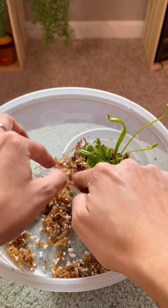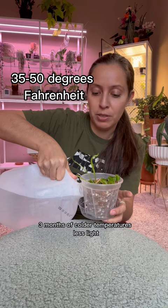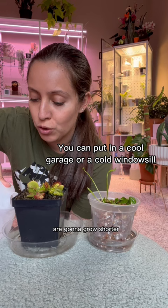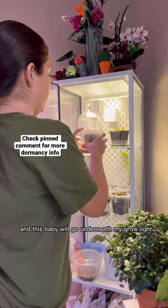Here we're starting to go into the spring. But if you're going into the wintertime, you want to ensure that you're giving at least three months of colder temperatures and less light. During the dormancy period, you're going to notice that your traps are going to grow shorter. I'm going to let it go black. I won't be feeding it yet — focus on it growing. This baby will go underneath my grow light.